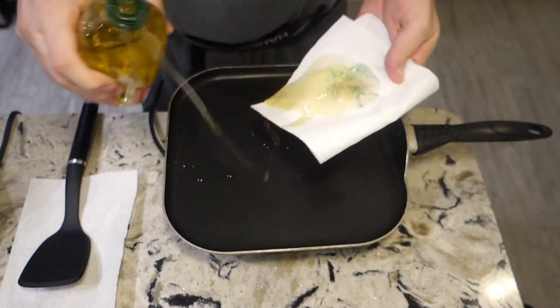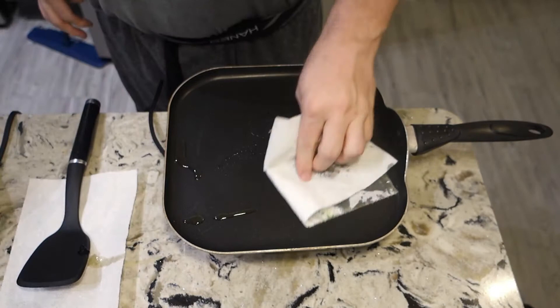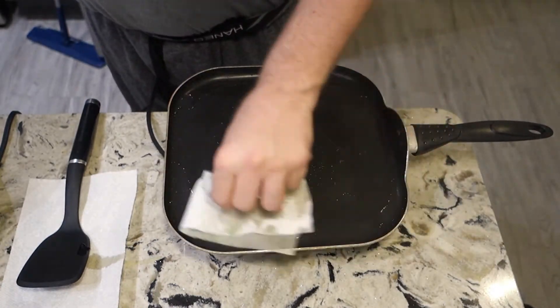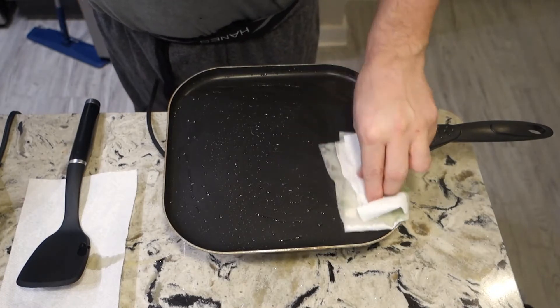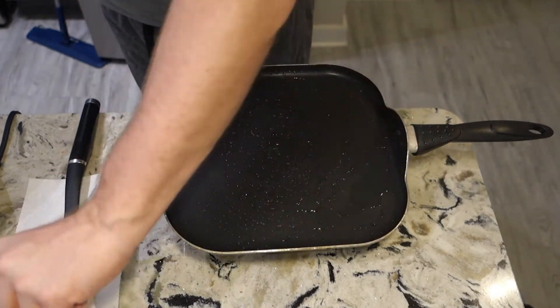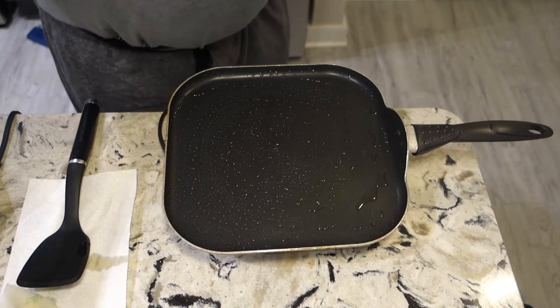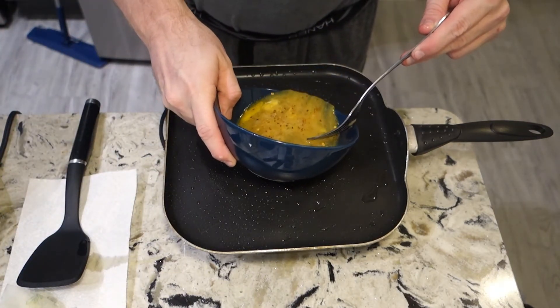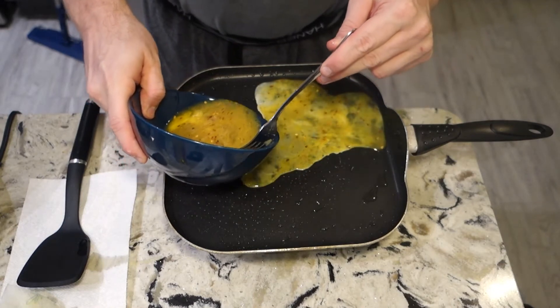I'm gonna grease this real nice. I know it's a nonstick pan but this thing still managed to stick if you're not careful, so I'm gonna grease up the pan with some olive oil up front — got it nice and moist. Now I'll throw in my eggs. Ideally I would have had extra eggs; I should have done more than four.